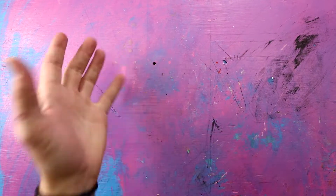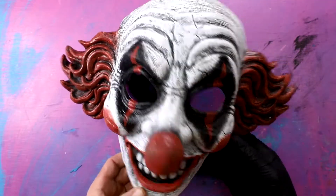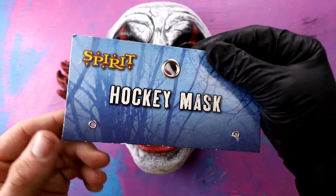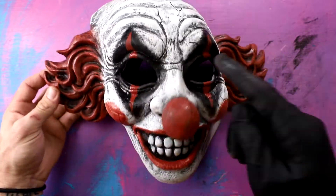Okay guys, going on to a little bit more complicated one - we're gonna do the Joker. Well, I guess it's not technically the Joker. It says 'Happy Clown.' Copyright infringement much? The Jason one was actually just a hockey mask. Anyway, we're gonna be painting this to look like the Joker.